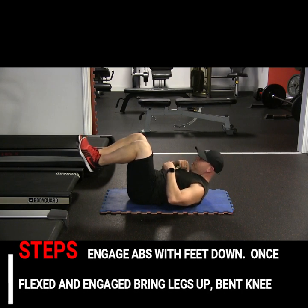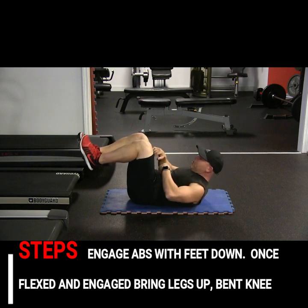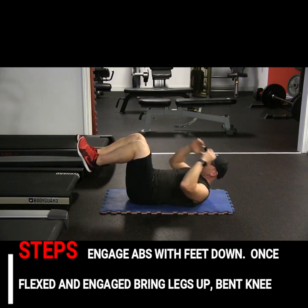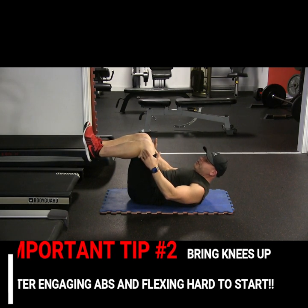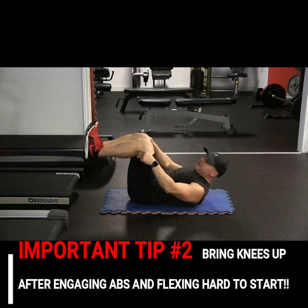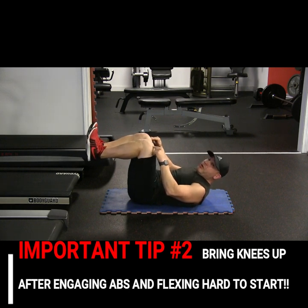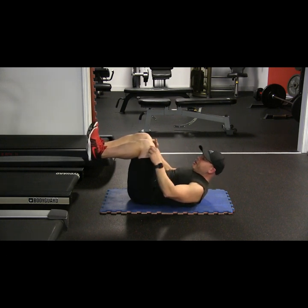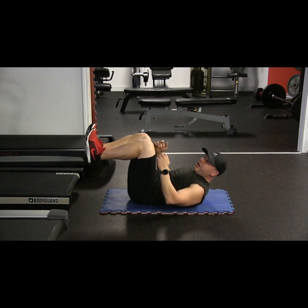Your chin's down and you're looking over your knees — always look down and over your knees, don't look up. Make sure your knees are bent and your feet are flexed the whole time through this whole routine. I don't want them pointed, and I want your knees to lock out. Step one: engage and stay really engaged so you feel your abs before you do anything.